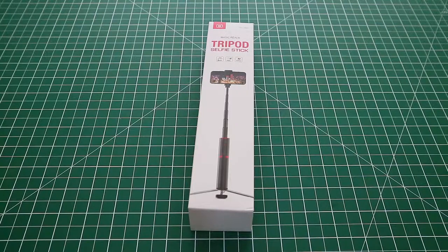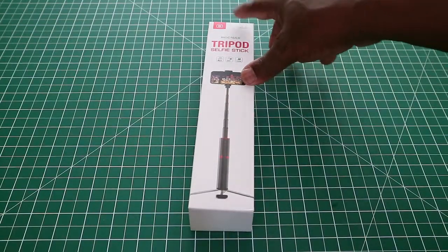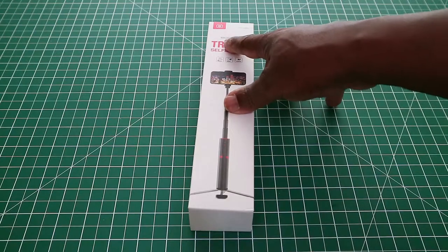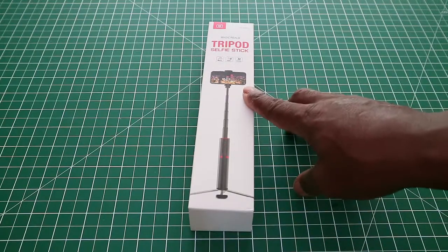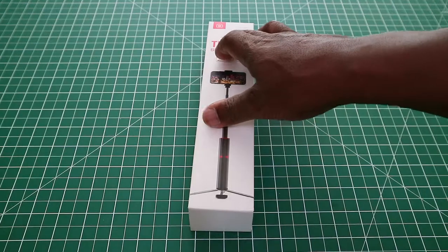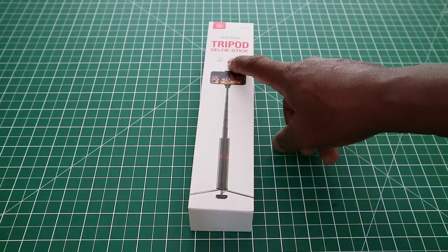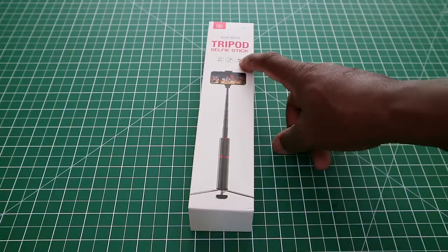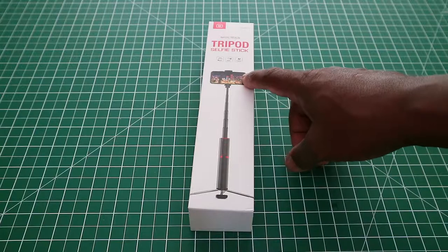This is a video about what they call a three-in-one selfie stick, but what I normally call a tripod selfie stick. This is from a company called JT web, and it is similar to JT web's other product the Magic Pipe. This one is called the Magic Rim Tripod Selfie Stick. It works with iOS and Android, it is Bluetooth, and made of aluminium construction. As you can see on the front, it holds your mobile phone.